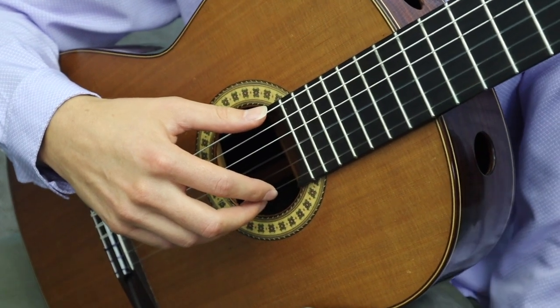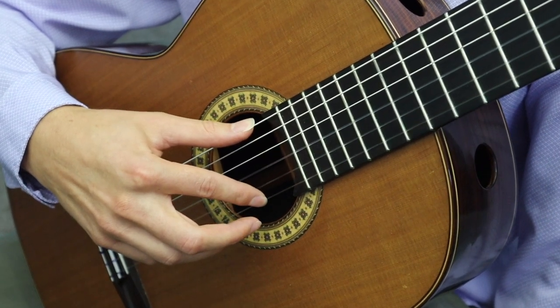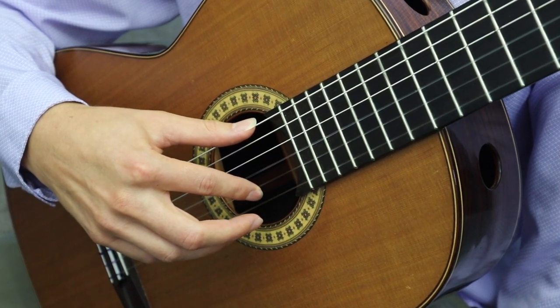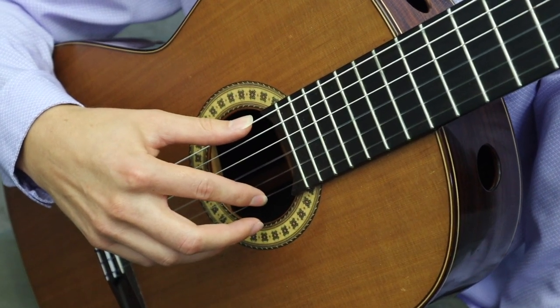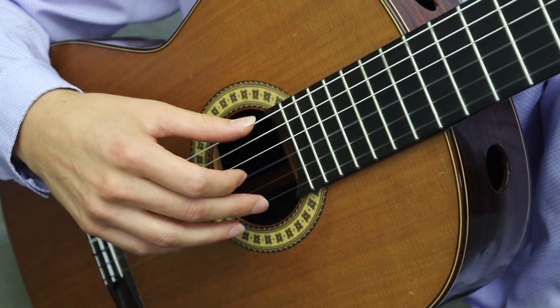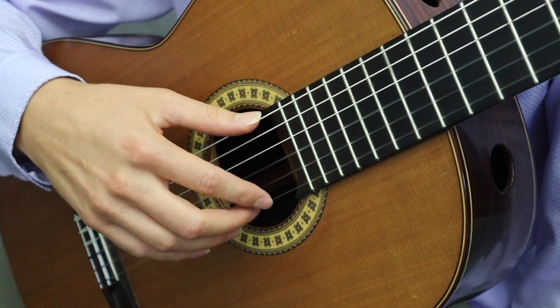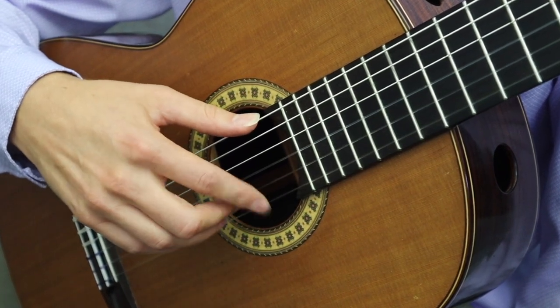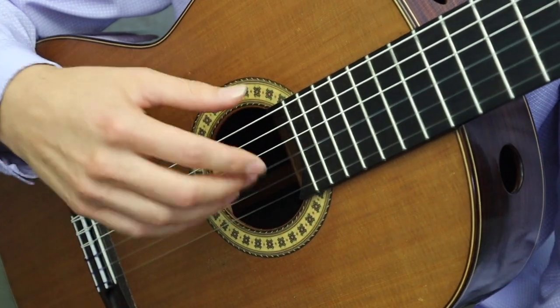To play a rest stroke there are three simple steps: first, you place your finger on the string; second, you apply pressure; and third, you release. You can also try this with other fingers like your M finger, and you can practice alternating them. Make sure that you strive just to move the fingers and not the whole hand.